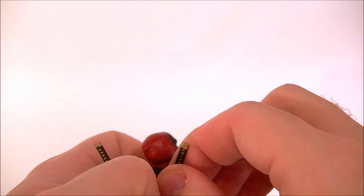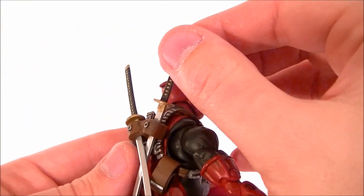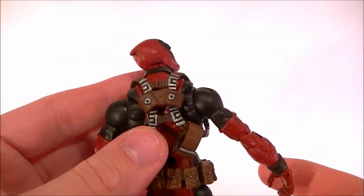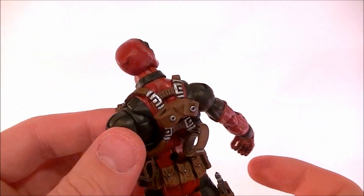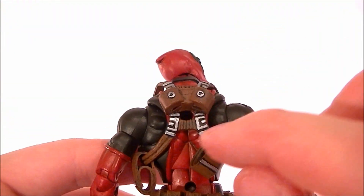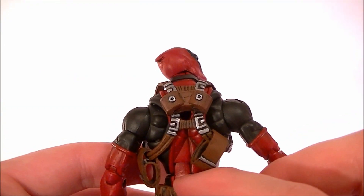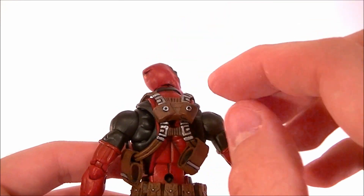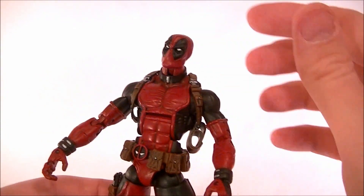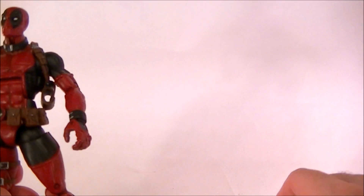He's got the sword holder on the back, which is sculpted to fit the sword so it kind of snaps in place. It's a small, compact holder — we didn't want to go with sheaths because they get in the way. It doesn't get too bulky or ugly. He still has the original flight stand hole, and I also put one lower in the back so that when you have everything on his back you can still put a flight stand in and get some nice poses.